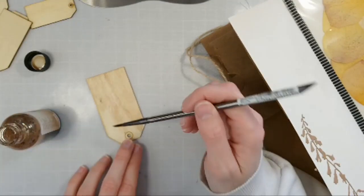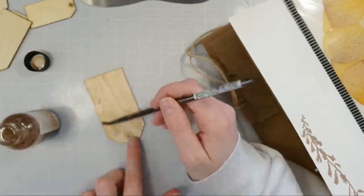It comes in so many different colors. So I thought I would stain a little wood tag here to stick into my journal.